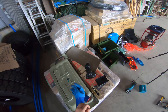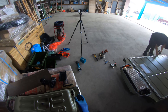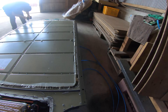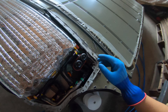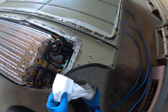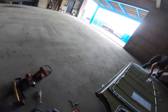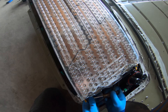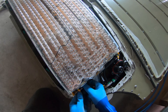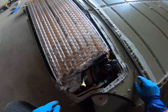Next step: drain the coolant. First coolant loop is off.